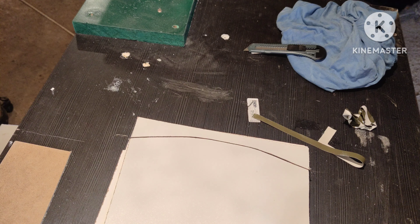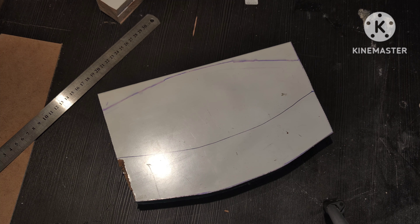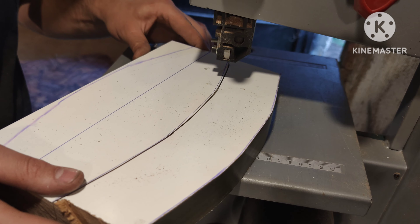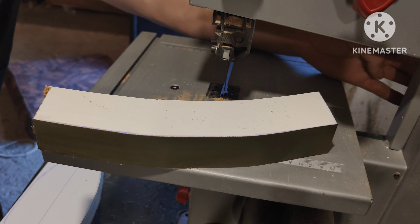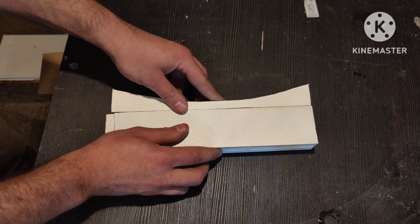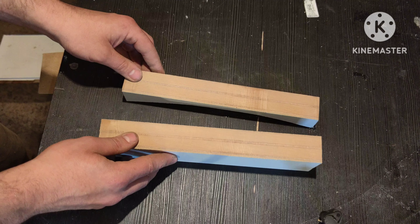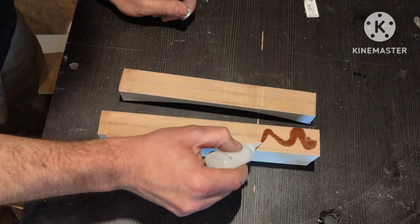My original plan was to use the wet layup technique, which is basically laying strip by strip of fiberglass cloth and brushing epoxy on it. But with that technique you cannot usually get a high performance part, because the excess resin makes the final product heavy and not so strong. So I decided to go with the compression mold technique, which includes making a top part for the mold and clamping it to squeeze out the excess resin. That way the final product will be much better.